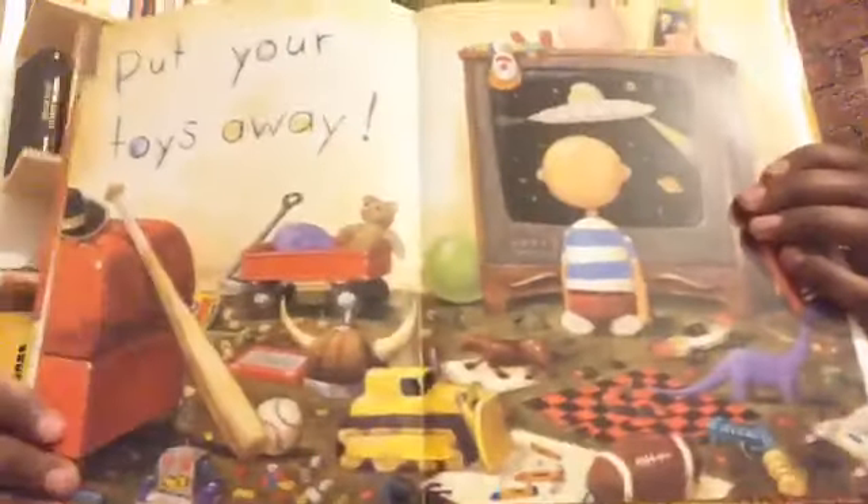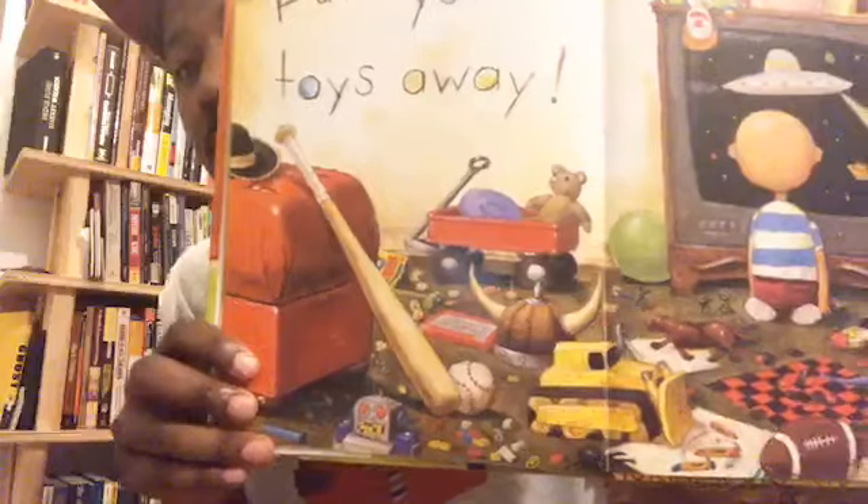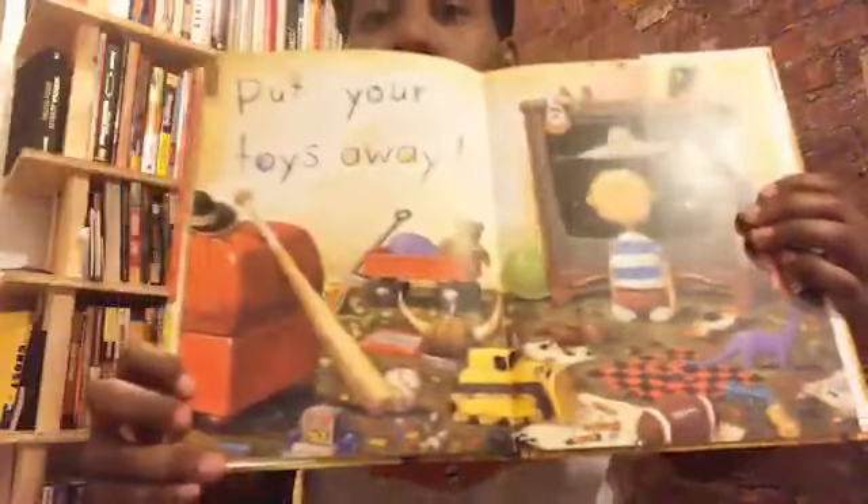How long do you think it will take David to put away all his toys? Do you think five minutes, ten minutes, fifteen, twenty, twenty-five minutes, or a whole hour? I think it may take David a whole hour to clean his room because he has so much stuff everywhere.